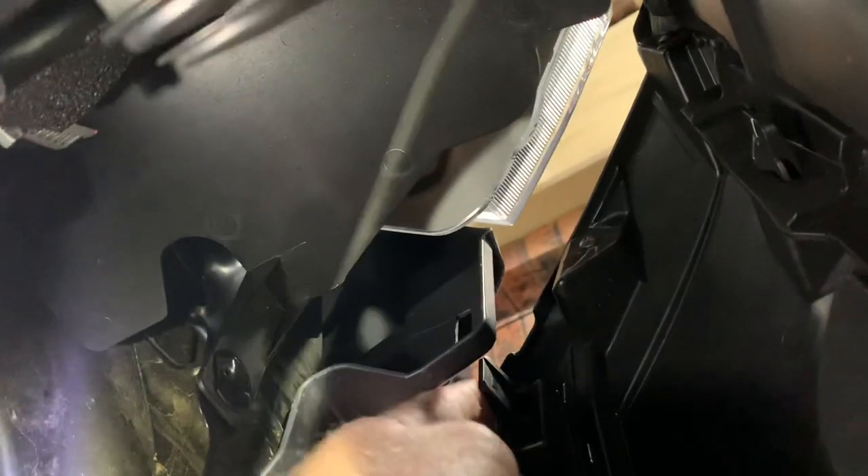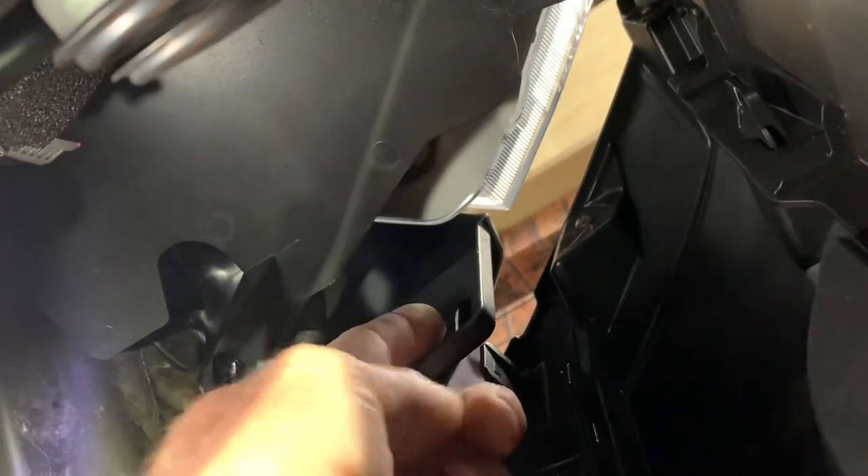I'll show you — we have to do this with access through here. I'm reaching in; you can see them there. The tab would be on that side. We'd have to push that tab up and push the grille out.